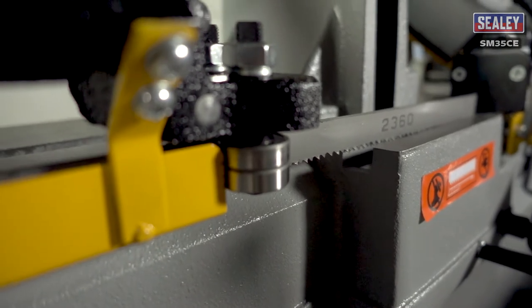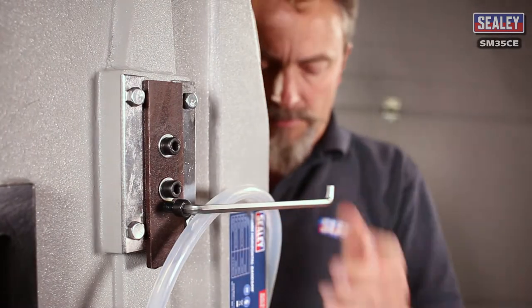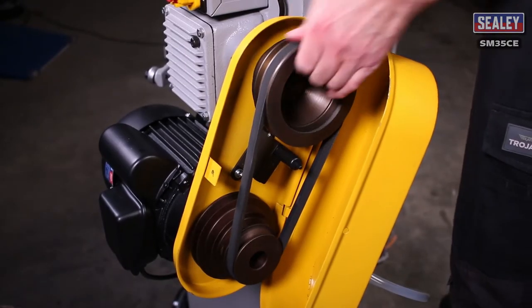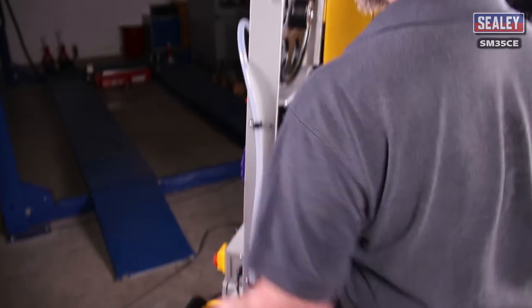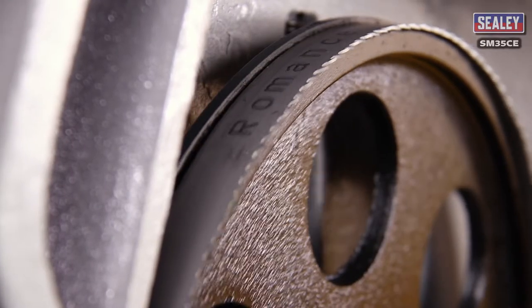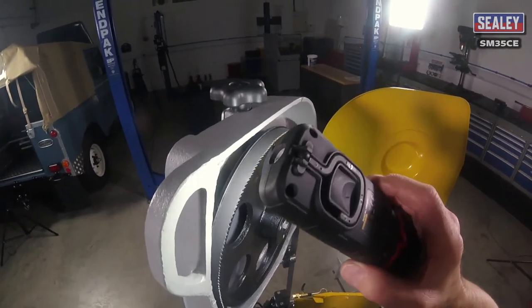The tracking ensures the blade runs correctly on the pulleys without binding or falling off. The tracking is adjusted by turning the bottom socket bolt to adjust the angle of the top pulley. With the saw isolated from the main supply, remove the gearbox cover screw, open the cover and turn the top pulley anticlockwise by hand. Now watch the blade as it rolls over the top pulley — it should be nearly touching the raised lip on the back of the pulley. If the blade moves away from the lip, turn the socket bolt clockwise until it nearly touches the lip. If it's scraping on the lip, turn the socket bolt anticlockwise a little to move the blade away. Then try turning it by hand again and repeat as necessary until the blade is running correctly.